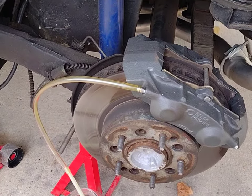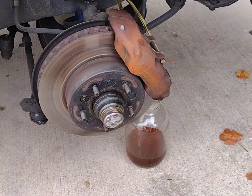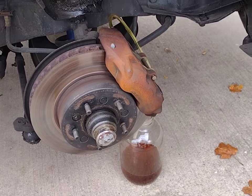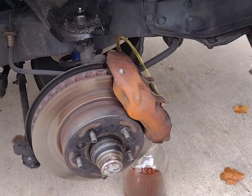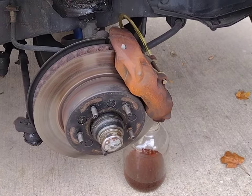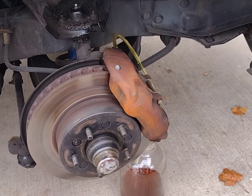We've moved to the front. I thought these calipers had two bleeder screws, but this one in the front only has one — so maybe the rears have two and the fronts have one. Keep in mind you always start at the wheel farthest from the master, which is why we're ending with the driver front — it's the closest wheel to the master. Right now it's a very fast drip; I'll wait till it slows down significantly.